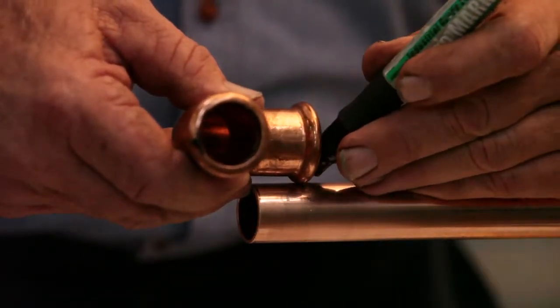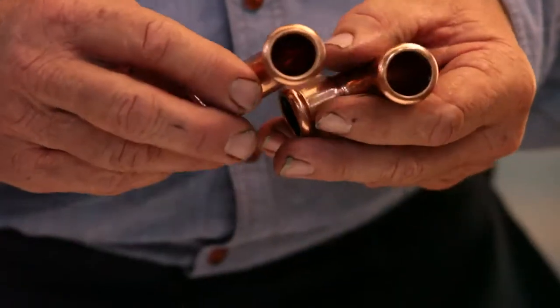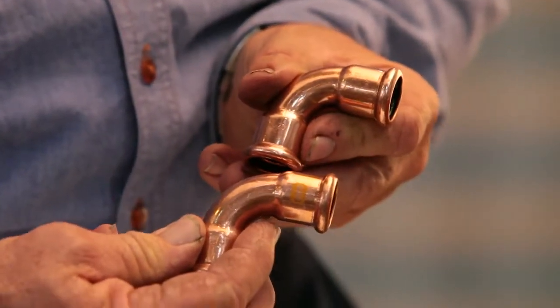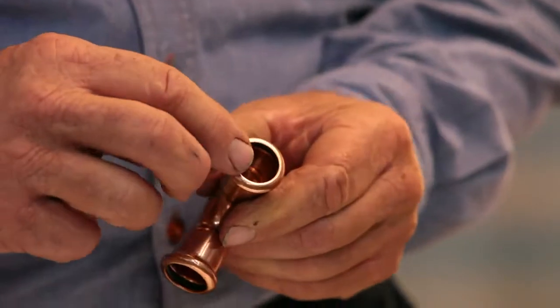Alternatively, you can line up the tube with the fitting side by side and mark the tube that way. It's important that you make sure you have the correct fitting for the application. The water fittings have no colour marking on them and have a black o-ring.